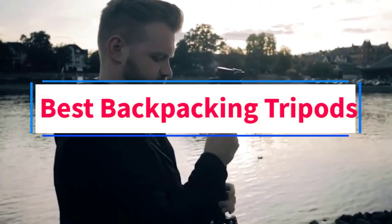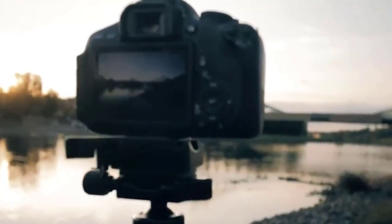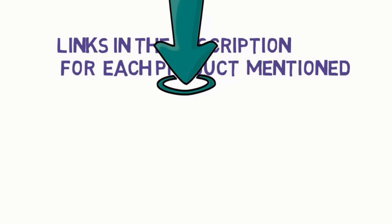Are you looking for the best backpacking tripods? In this video we will look at some of the four best tripods on the market. Before we get started, we have included links in the description so make sure you check those out to see which one is in your budget range.